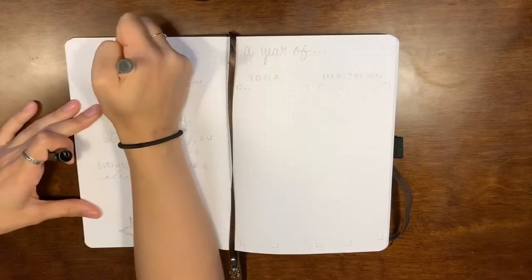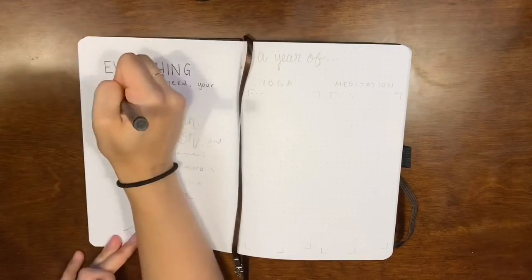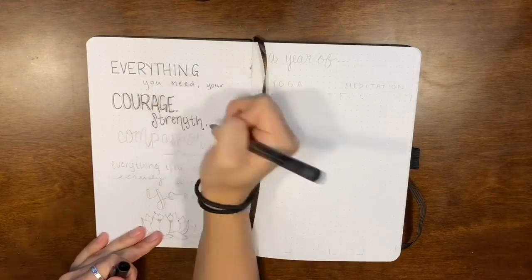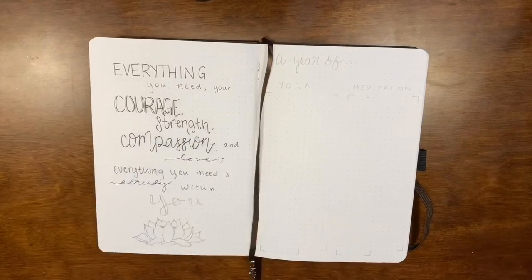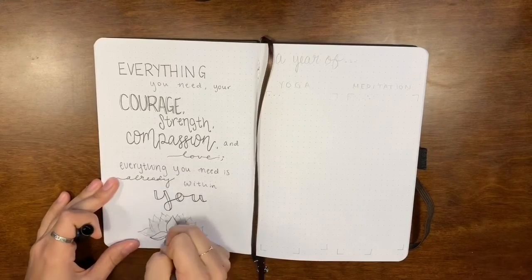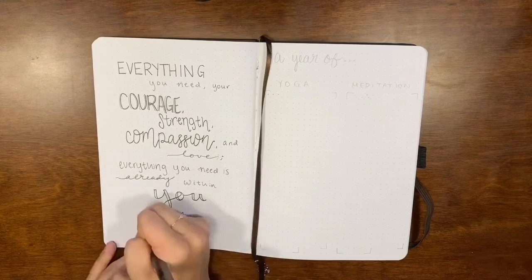Now we have my yoga and meditation trackers. I want to try and do yoga and meditation every single day this year. On the left I put the quote: 'Everything you need — your courage, strength, compassion, and love — everything you need is already within you,' and then a little lotus flower at the bottom since that goes with yoga and meditation.